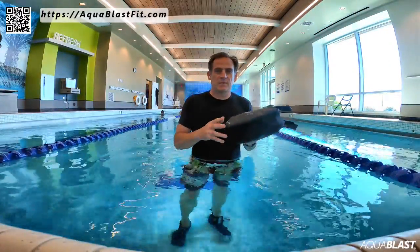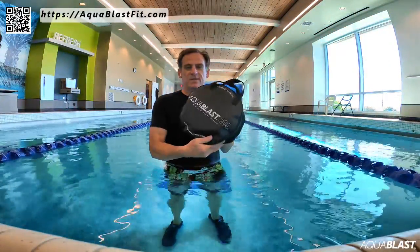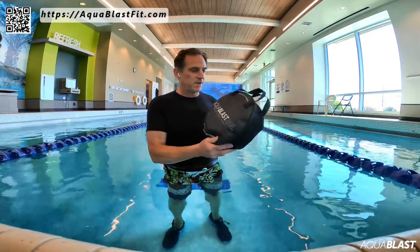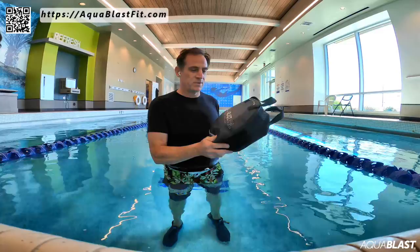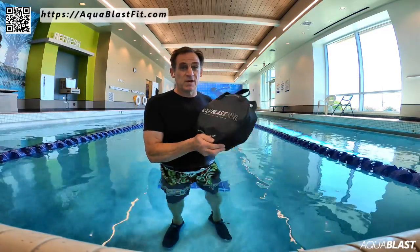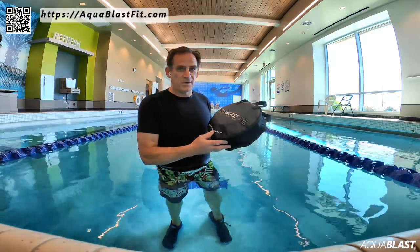Hey everyone, it's Rob from AquaBlast Fit, and this is the AquaBlast Mini. I just got this sample the other day from the factory. I am so excited to show it to you and share with you what is coming up with the next evolution of AquaBlast. I think you're going to be impressed.